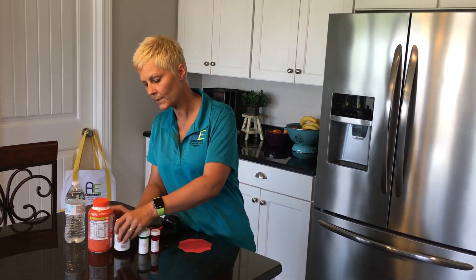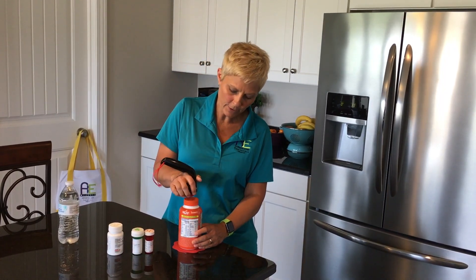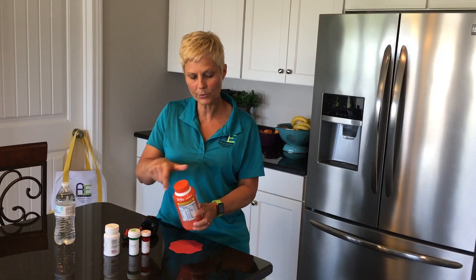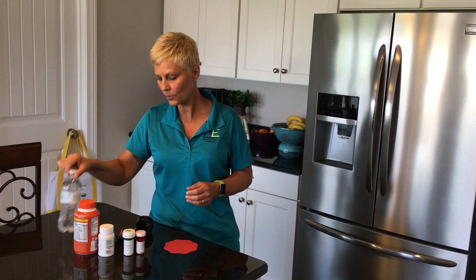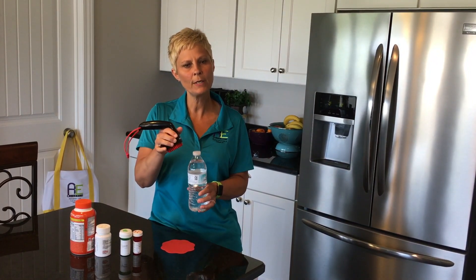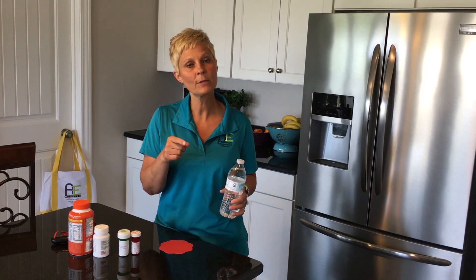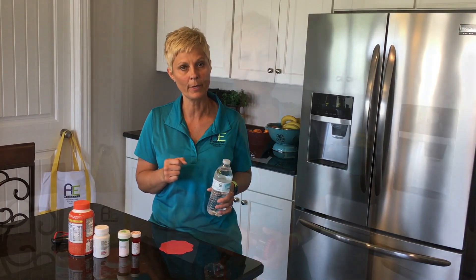This is a two-inch diameter lid on a vitamin bottle. This one will work — I'm using the same technique grabbing it this way, though I did have to use a second hand to help loosen that lid. I also attempted to use it on a water bottle, but it does not quite have the grip needed for that. Check out our video on adaptive equipment to open cans and jars, because there are some things in there that will help with a water bottle.